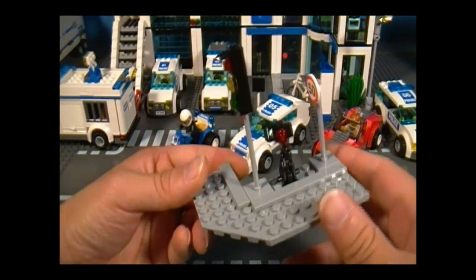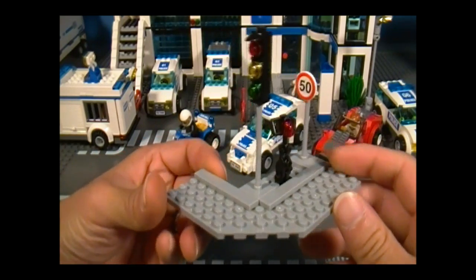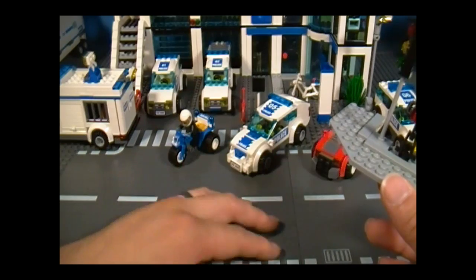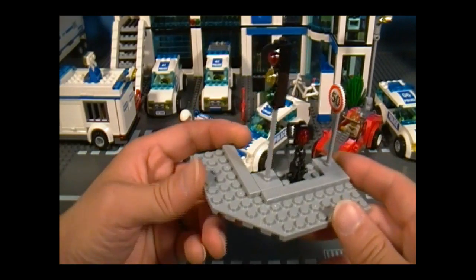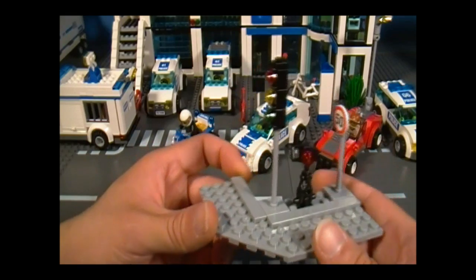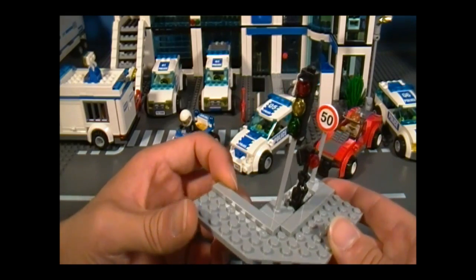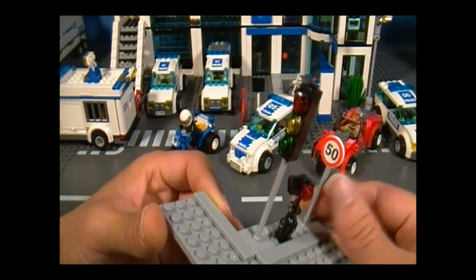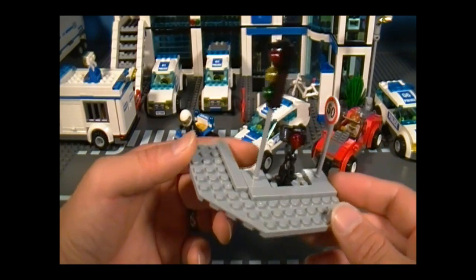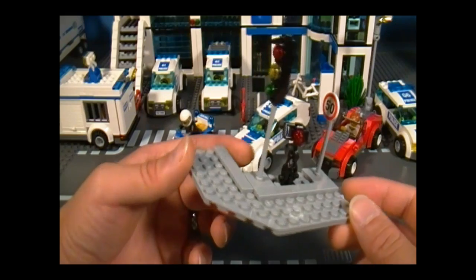Finally, you get to build this after all the vehicles — it's just a corner of a street. If you don't have any road plates, this might make a good substitute, and you can always attach this to the top of your base plates. You get a traffic light and a speed limit sign, although they should be more specific — 50 of what? You can probably argue that with the cops.